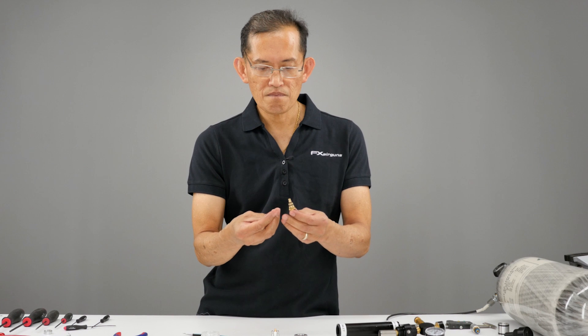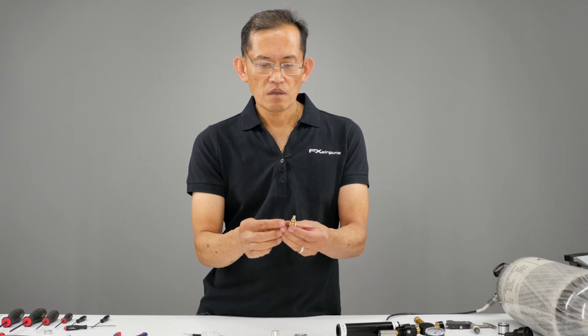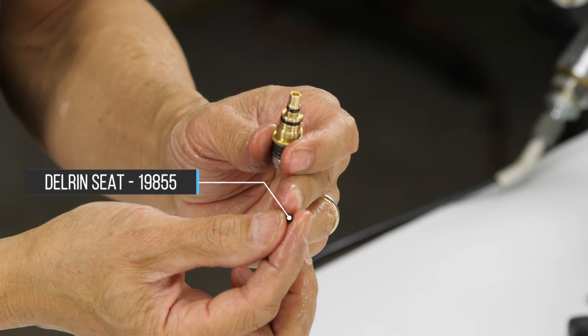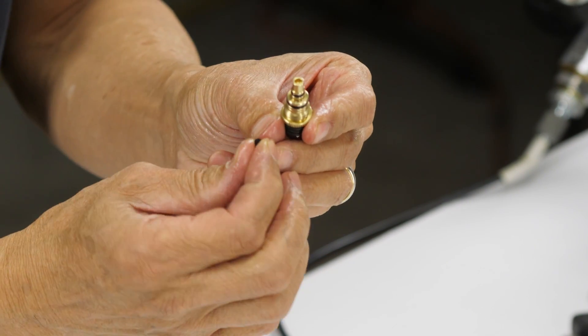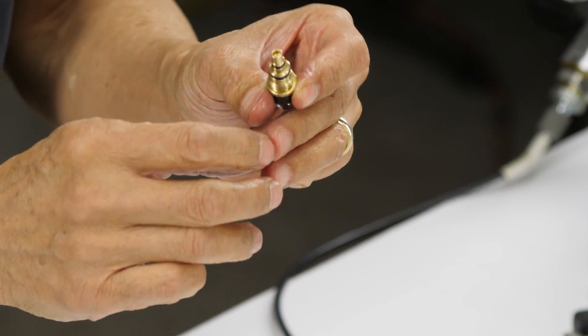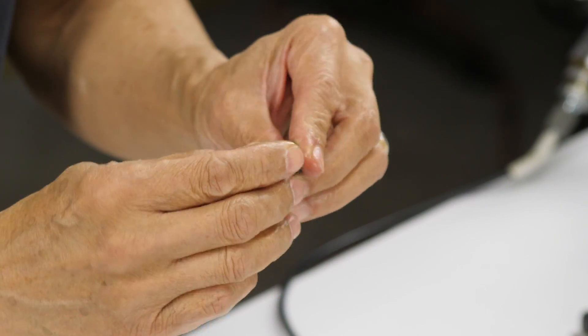Put the seat on — inspect the seat and make sure there's no really deep pitting on it. If there is deep pitting and it doesn't look good, you can flip it over to the good side since you can use either side. You can usually put a little lube on there to keep it in place.